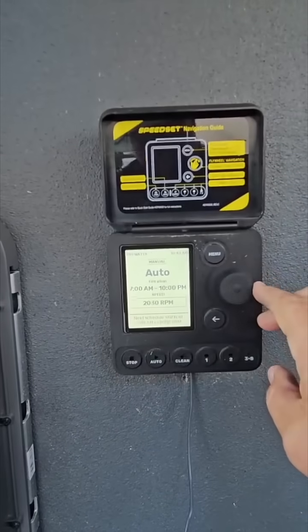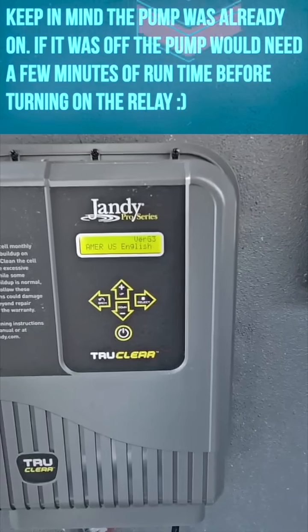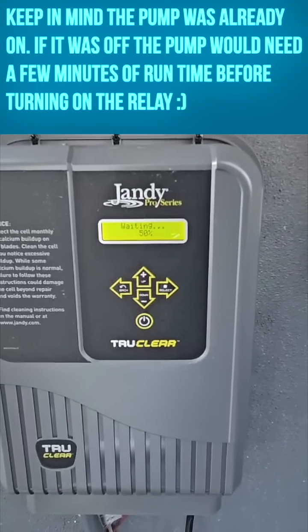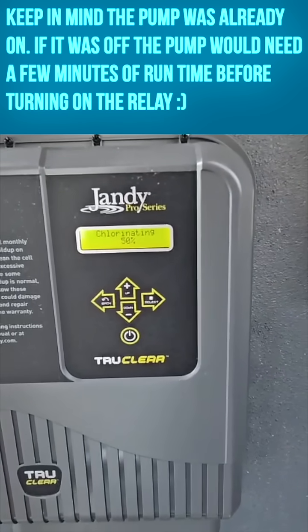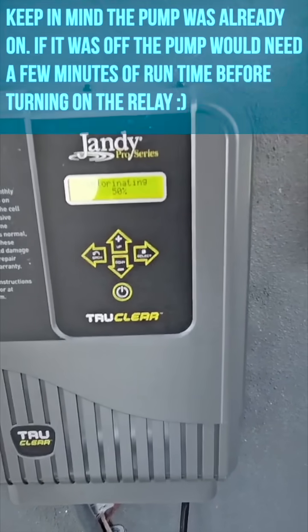I crank this thing up above 2250 — there you go, the salt system turns on. So you just have to be careful how low you're programming your pumps. Pay attention when you do it, because if you go too low, in cases like this, the salt system shuts itself down.